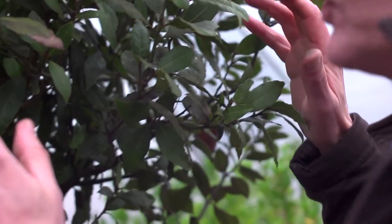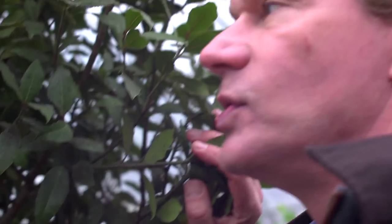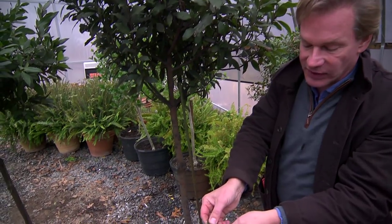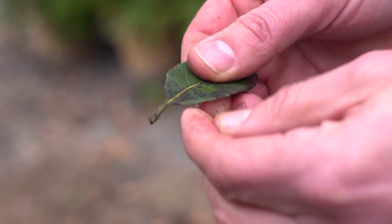So before I spray and treat, I just want to point out a few things about this tree. First of all, it's a bay tree, which is a wonderful herb to cook with. These leaves are very flavorful. But if you look at this leaf here, see this dirty film that I'm pushing off the leaf? Now you can get down to the glossy part of the leaf.